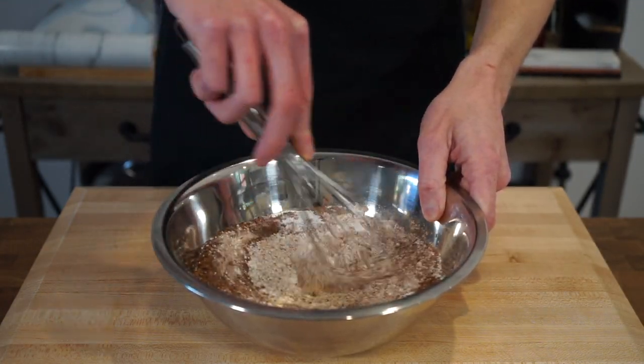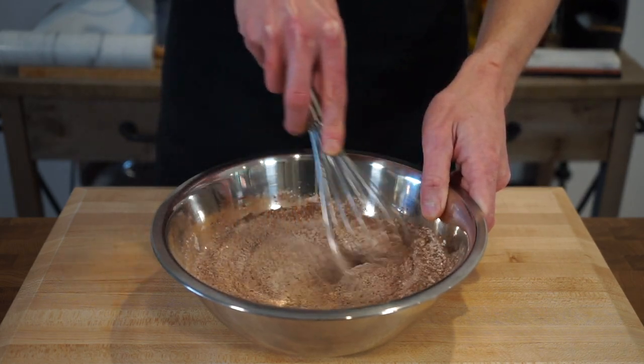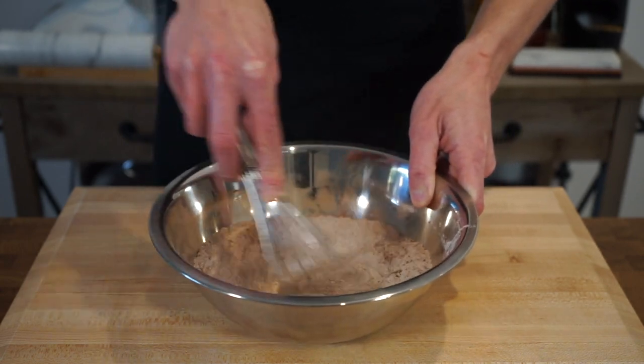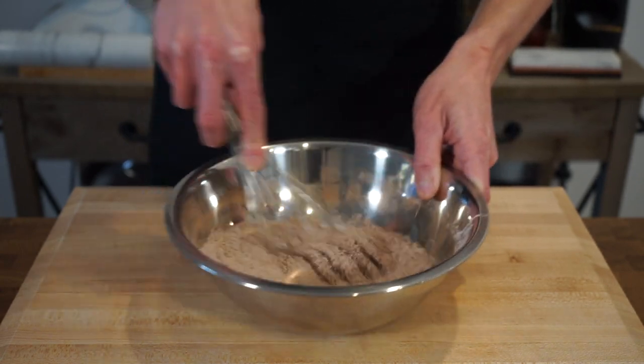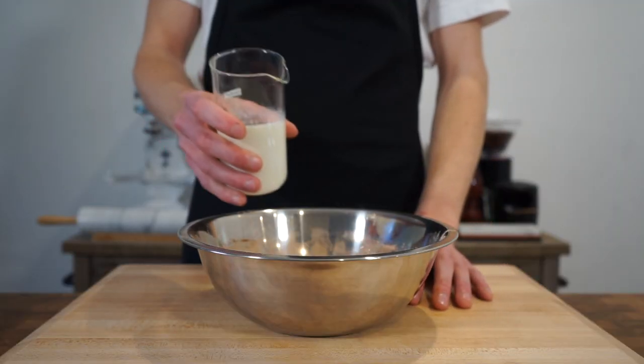For a quick rundown: the flour provides structure; the sugar obviously provides sweetness but also provides fermentable solids; the cocoa powder allows for that chocolate flavor and color; the baking powder contains both the sodium bicarbonate and acid needed for the cake to rise; and finally the sea salt flakes will enhance the flavor. Once done, add in the wet ingredients.